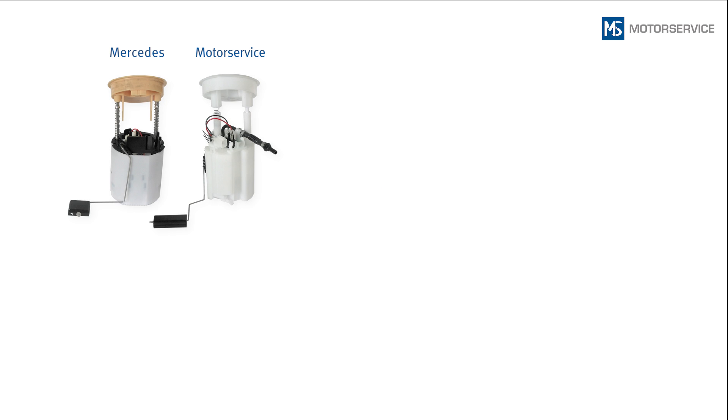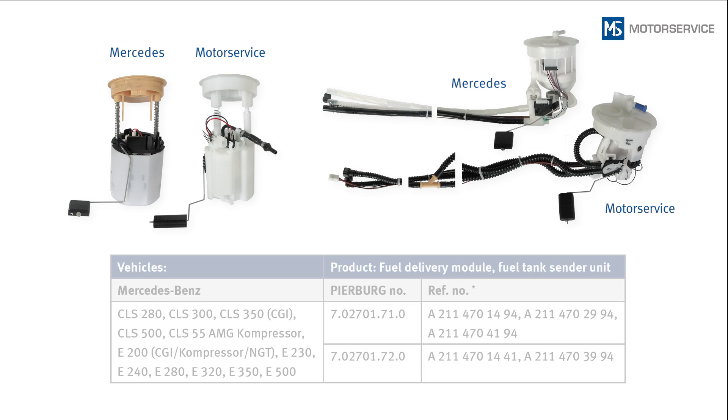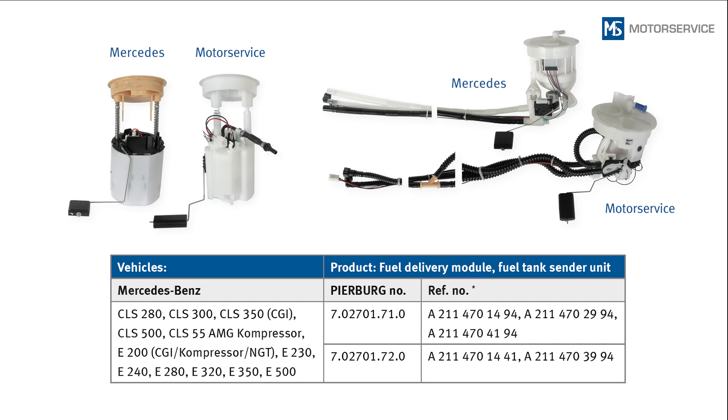The following information is intended exclusively for qualified personnel. Observe the safety regulations concerning the handling of fuel. The fuel delivery module and fuel tank sender unit which Motor Service offers for the vehicles listed are different from the components installed by the vehicle manufacturers.